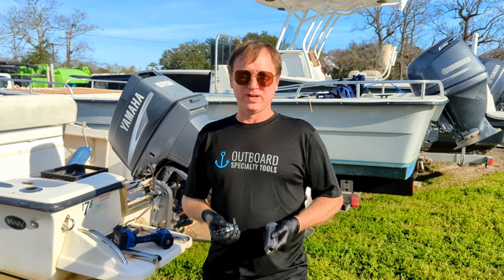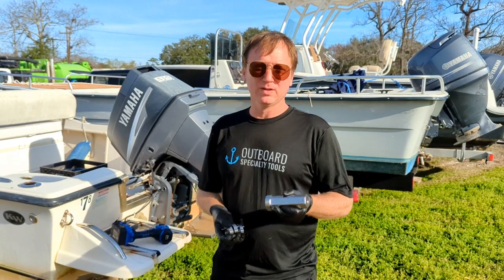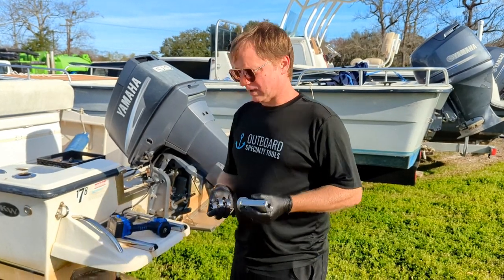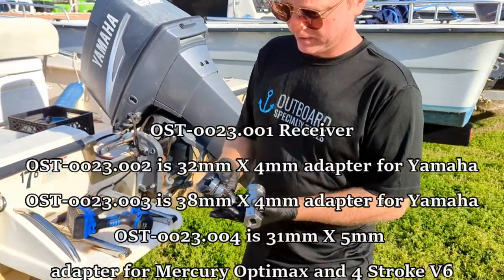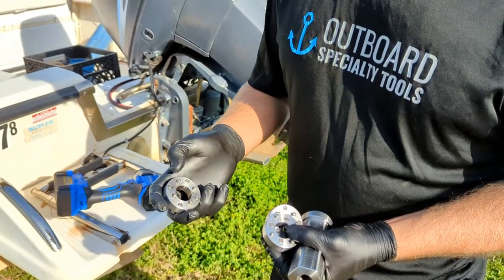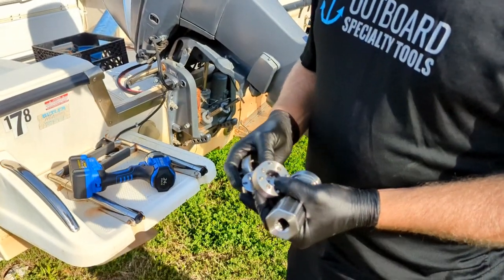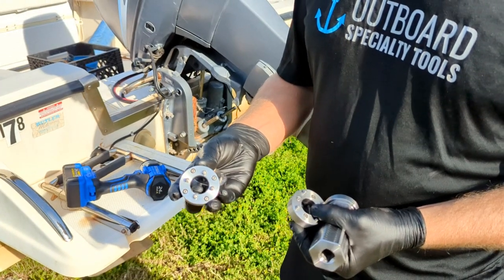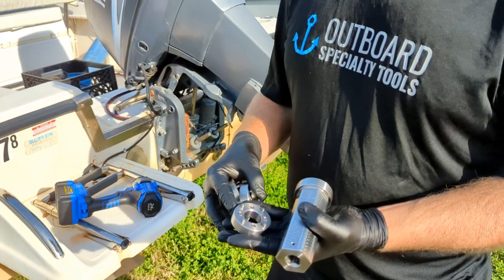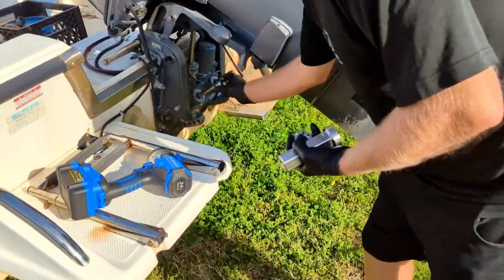Hey everybody, Tyler Holland here with Outboard Specialty Tools. Today we're doing a product demo for our new updated OST 0023 trim spanner, showing you this on a couple of different models of Yamaha. Our kit has a 32 millimeter adapter for Yamaha Nanshoa and Yamaha V8, one for Mercury OptiMax and Mercury four-stroke trim units, and a 38 millimeter for Yamaha V6 3.3 and 4.2 liter models.